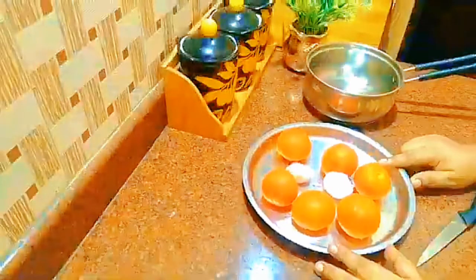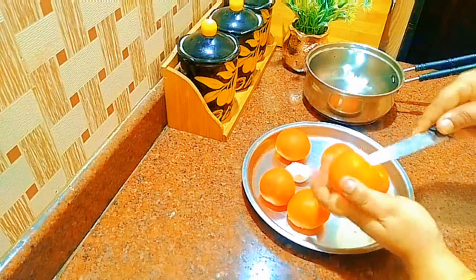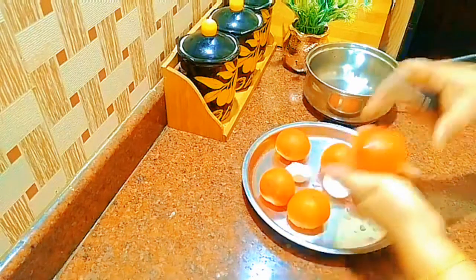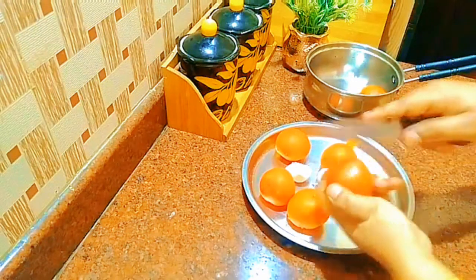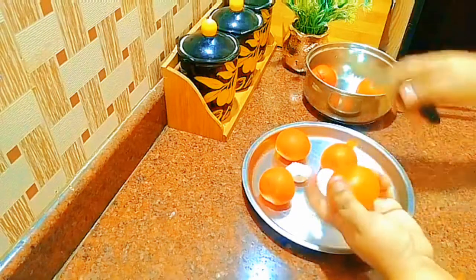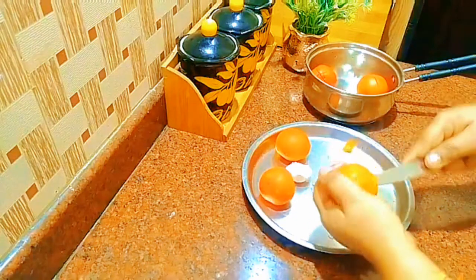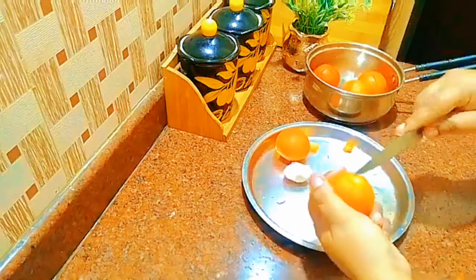I am going to use 400 grams of ground meat. I have to cut it down to size. If you cut it this way, it will be easy to cut. This piece is about 4 grams — a small size.